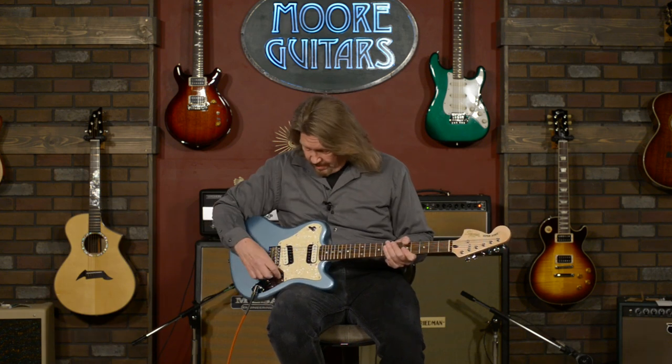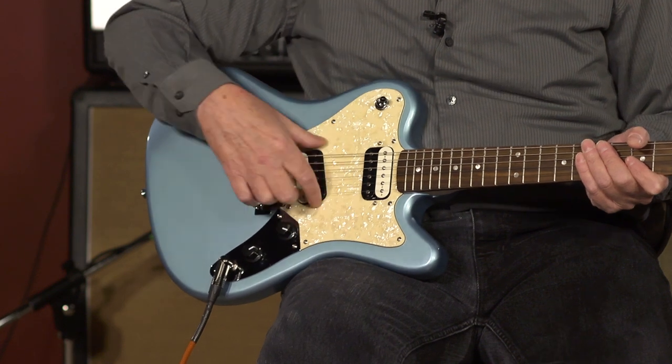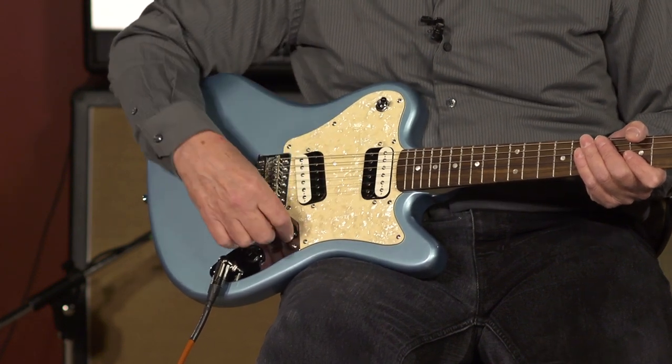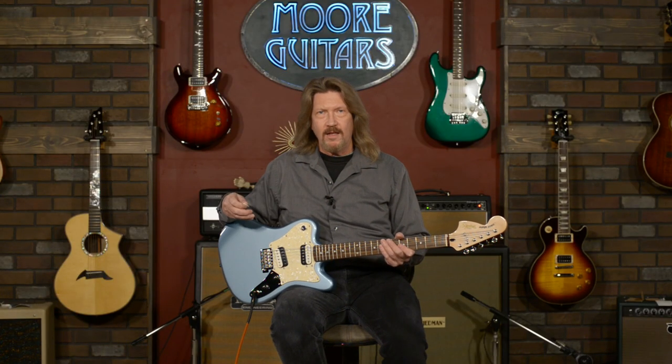If you've ever played a Duosonic, a Mustang, or a Jaguar, you're going to be right at home on this. But instead of having more of a vintage feel, this is a very modern neck carve. It just flies around fast. The Squier Atomic Humbuckers on here — I kind of like them too, because they still retain a Fender sound quality even though they're high output pickups, and they're just meant to rock and roll.